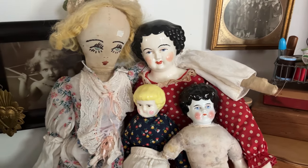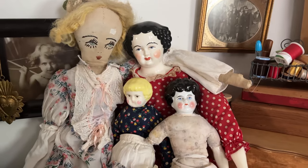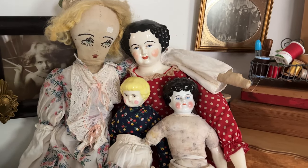Can you spot the antique doll? Learn along with me today what to look for so you can spend your money on the dolls you want. I also have a 50 cent doll in this bunch.